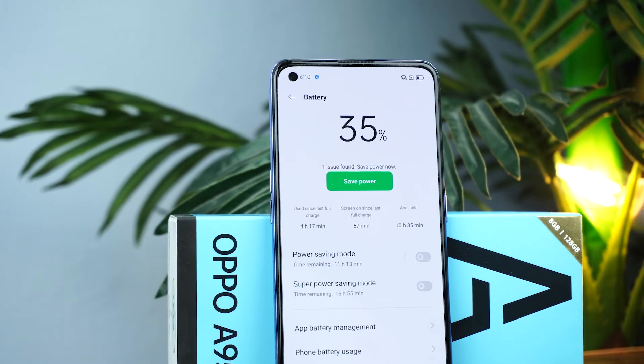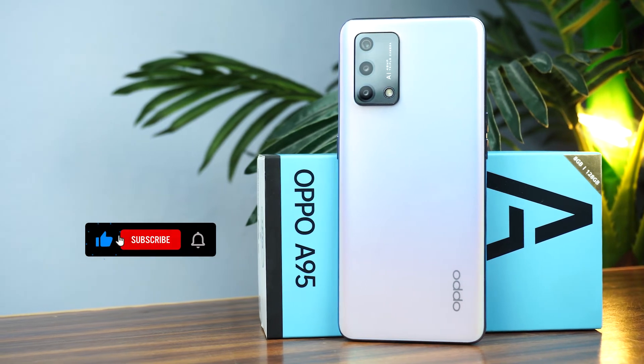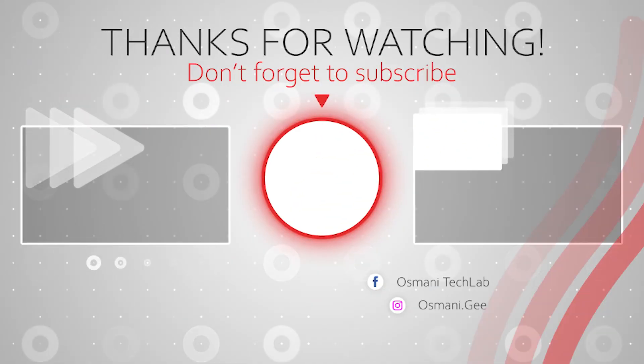So this was the unboxing and quick review of the Oppo A95. What do you say about this device? Please let me know in the comments below. If you found this video helpful, please hit the like button and subscribe to my channel. See you in the next video, take care, peace for all.